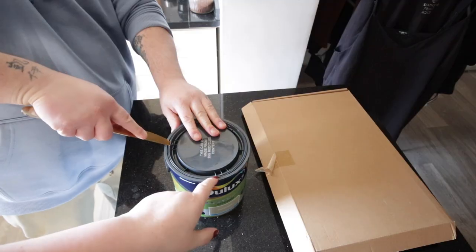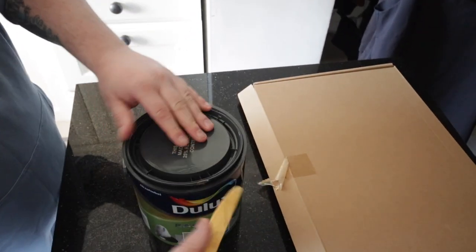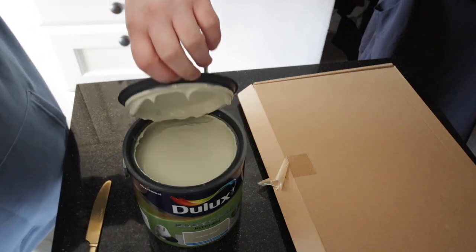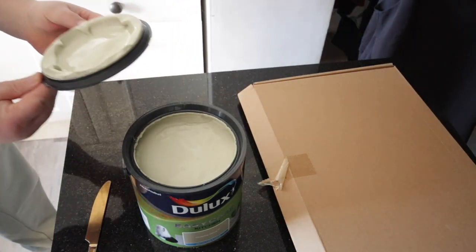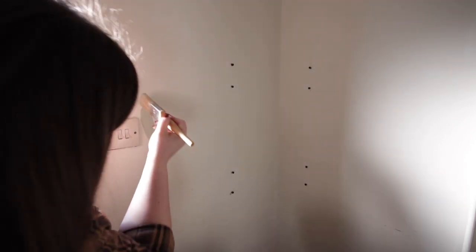The paint we have chosen is by Dulux. You can see me here telling Sean the best way to open the pot for the video, which is why he gives this little flourish because he was making fun of me. The colour is called Overtly Olive and it goes really well with the wallpaper we've chosen.